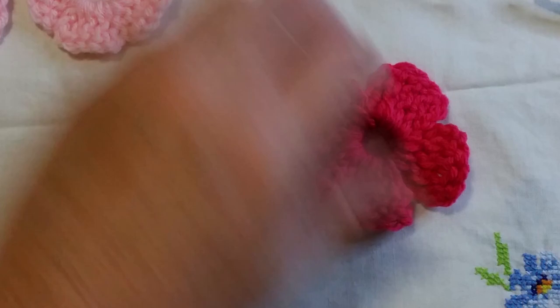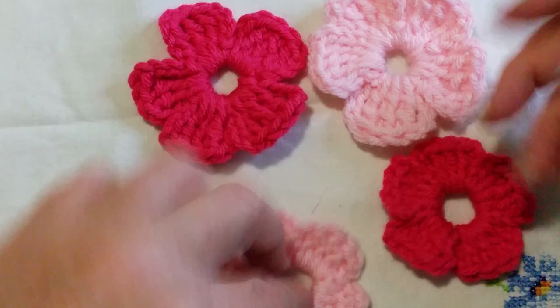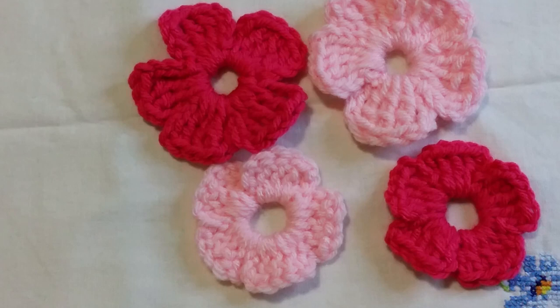These are probably not something you'd put on a hat simply because of the finish, though you could. There are prettier flowers which I'll show you in the next video — these are just practice flowers for you. Once you've got these down pat and your flower looks reasonable, you can definitely move on. I'll see you in the next video. Thank you so much for watching.